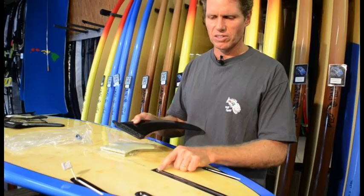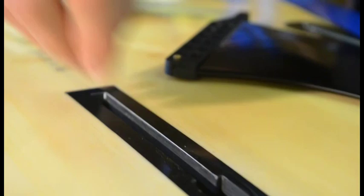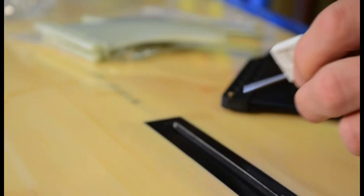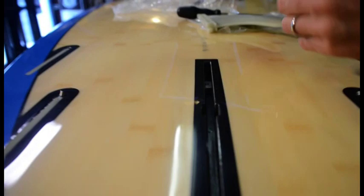The center fin screw and plate are already installed on the board. First, grab a Phillips head screwdriver and loosen the screw all the way out of the fin plate. A useful tool is the fin key that comes with the fins — you can use that to move the fin plate and screw around. At the bottom of the box there's a little track, and the plate slides into the bottom of the box.